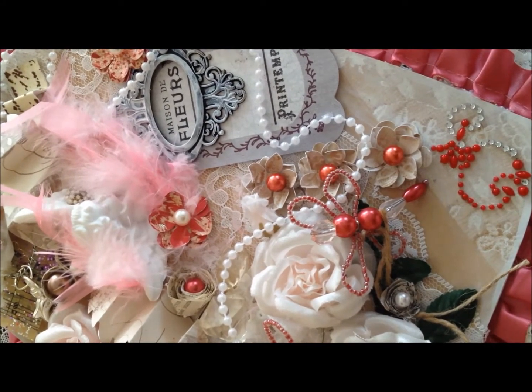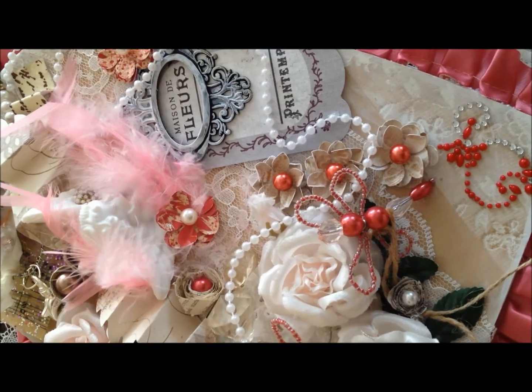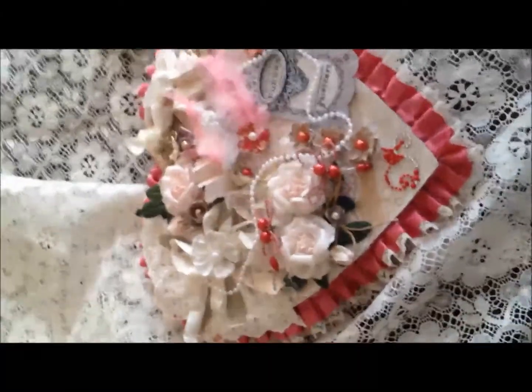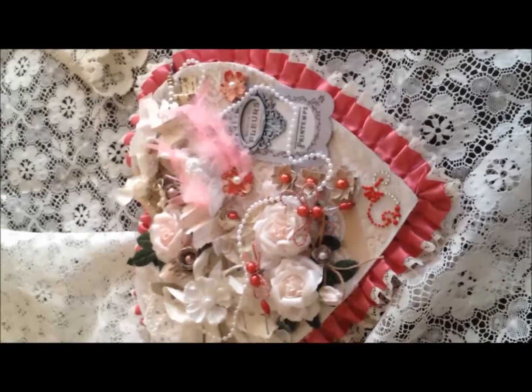I had already uploaded this on YouTube and a couple of folks said that my volume was really low, so I decided I needed to go ahead and redo this. So here is the candy box.